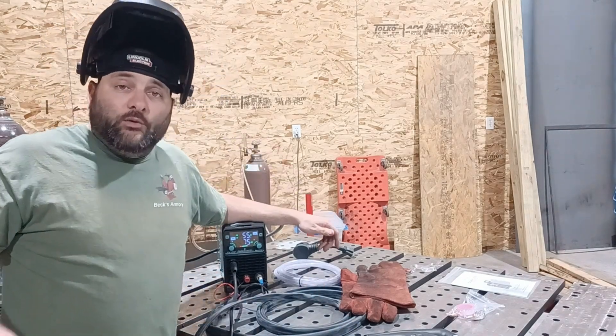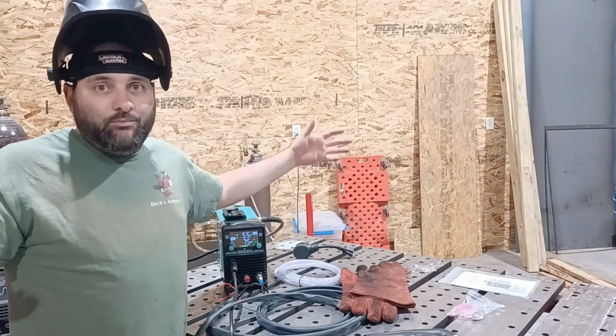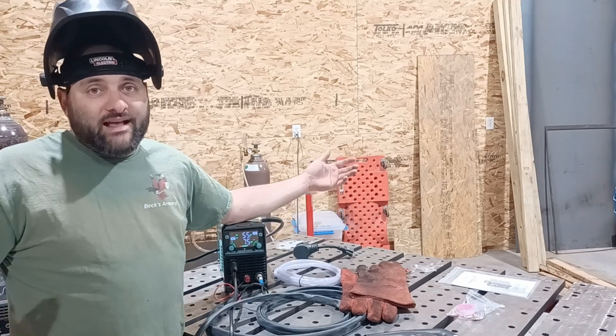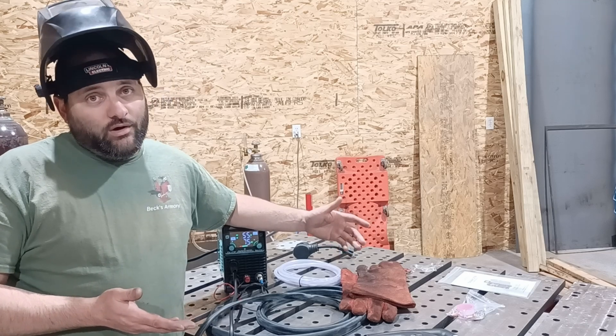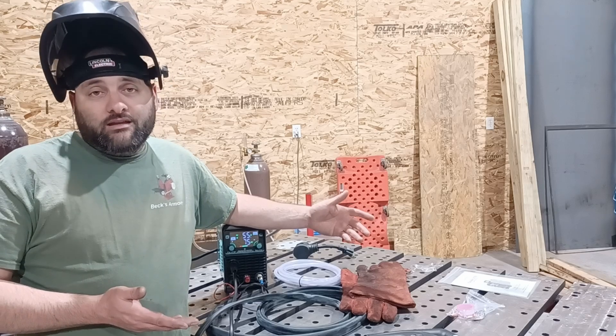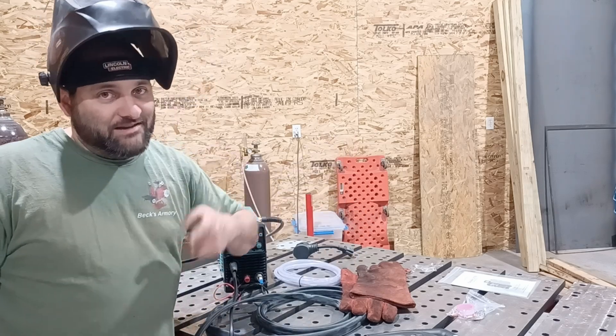That's all I got, guys. If you want to see more content like this, make sure you subscribe to the channel and give me a thumbs up — that's the best thing you can do to help out the channel. You can also leave me a comment or ask a question. I always answer all my comments and I definitely read them all. I'll see you guys next time.